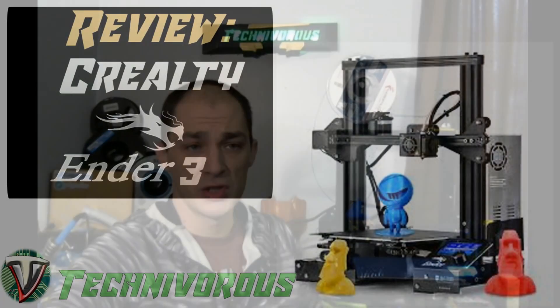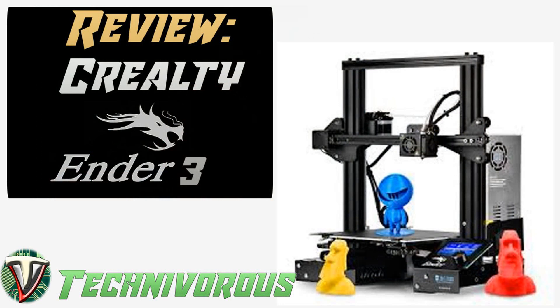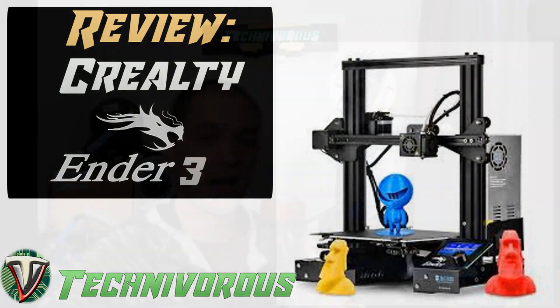Hey guys, Technivorous here. This is my Ender 3 Pro. I bought this beast about a year ago, and it was my second 3D printer. It's since become my workhorse, and I was so excited about the quality and ease of use that I did a review on it a few weeks later and haven't looked back.